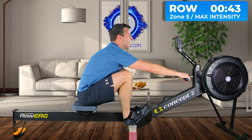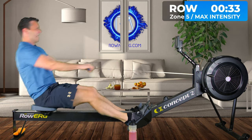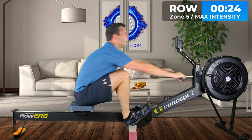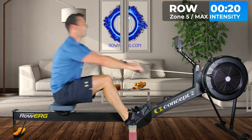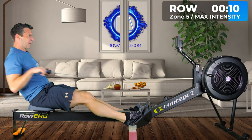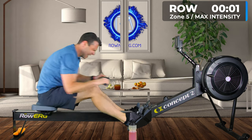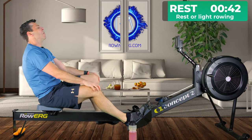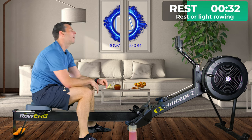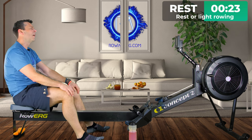Second 45-second interval — go. That's about 22 strokes for the 45 seconds, so keep them strong. I'm at 137 now. Still 90% max heart rate. And again, I'm just telling you my pace so you know. Because these intervals are shorter, you can put more of your bowl of power into each interval.